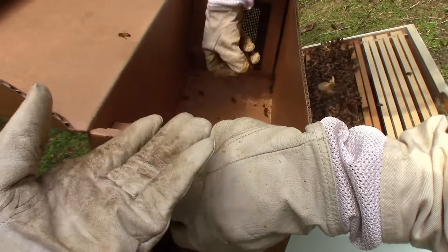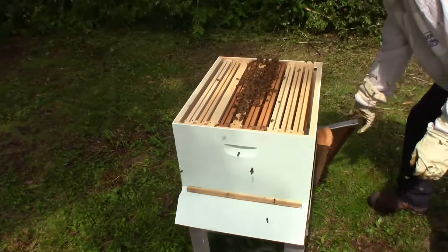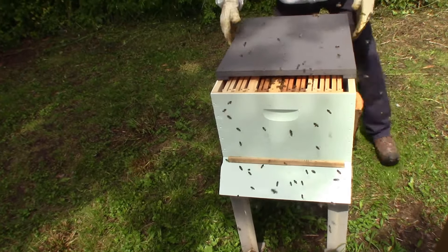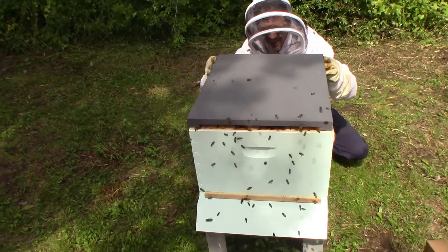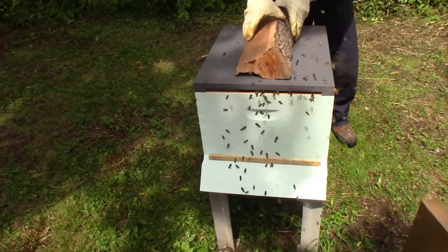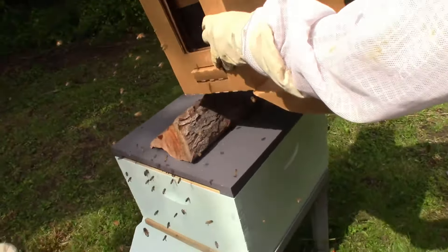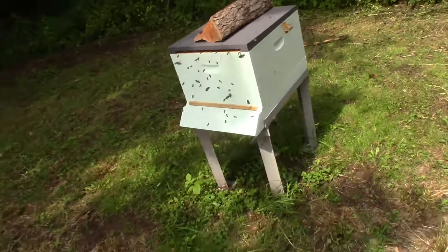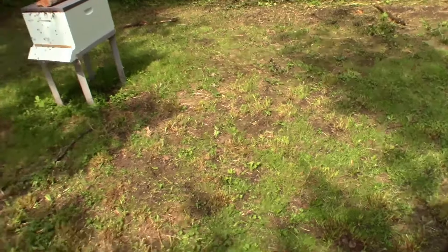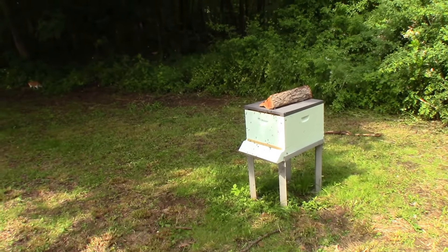That gives them some more room to work. Get this old stuff out of here. We've got some right up in here. There's still one more in the front here - maybe it got out. They should transition to that pretty quick. They're heading in there well. Hope they like their new house.